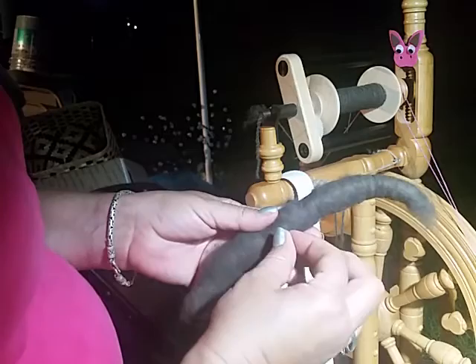Hello! Somebody asked me the other day about whether my Tibetan Mastiff Shiangora Rolags fell apart easily while I was spinning. So I thought I would just do a quick demonstration of the Rolag.